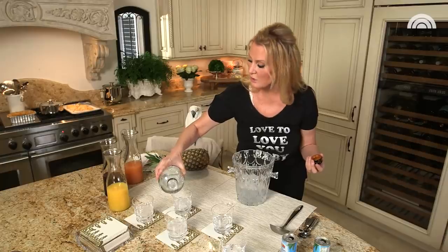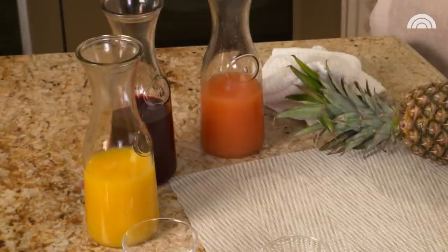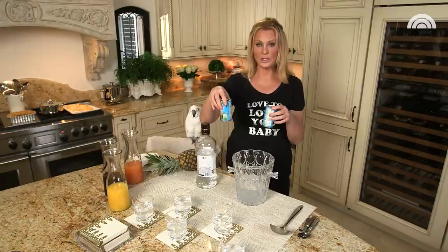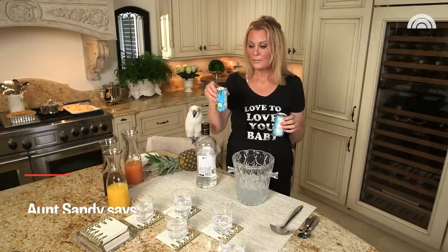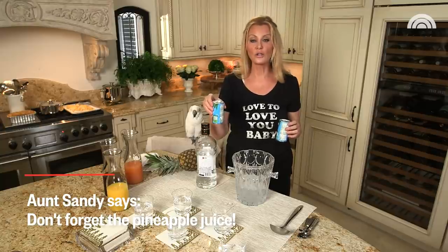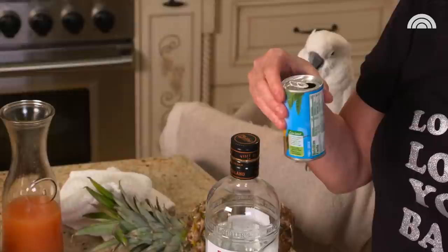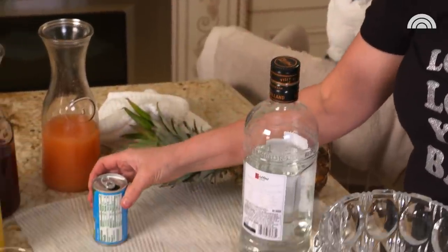I have three juices over there: orange, cranberry, and grapefruit juice. I also have pineapple juice, and this is the juice that fixes all errors in life. If you make a bad cocktail or get a bad cocktail, as long as it's liquor and not a cream liquor, all you have to do is add pineapple and it's perfect.